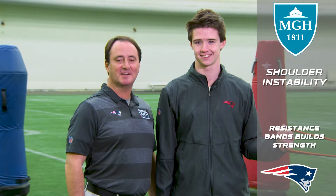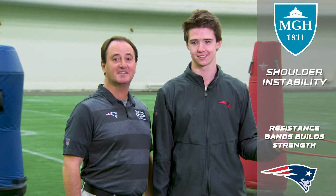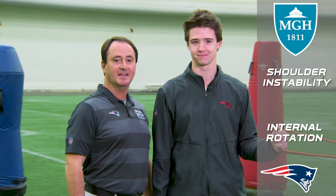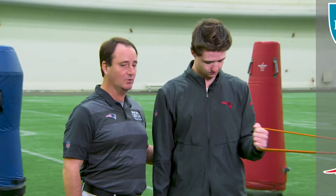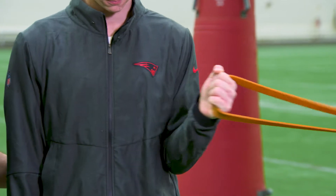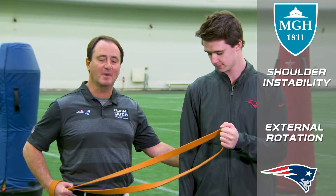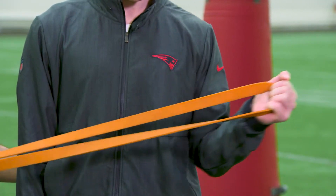Joining us today from Foxboro High School is Brendan. Brendan is going to show us some exercises for shoulder instability. The very first exercise is shoulder internal rotation, where he will move the resistance band towards his body. He'll do three sets of ten of this exercise. The next exercise is external rotation, where he moves the arm out from his body. Again, three sets of ten.